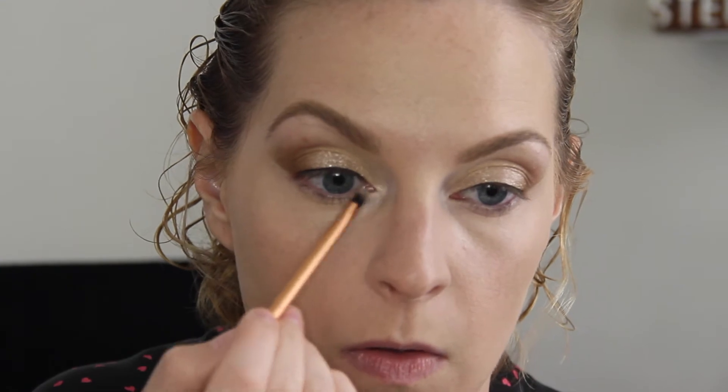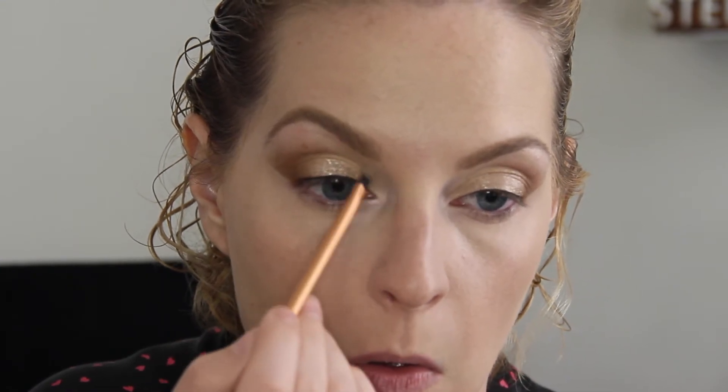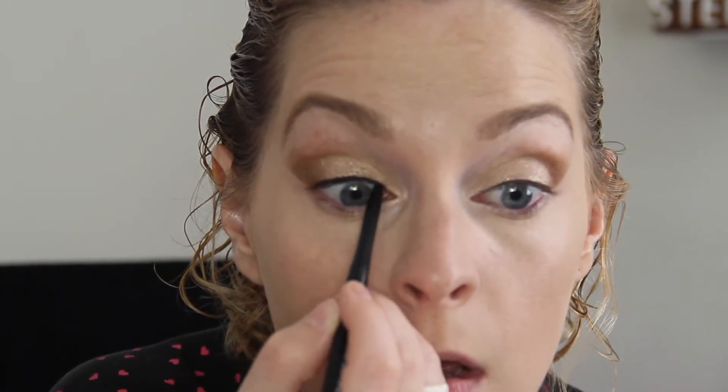Go ahead and just dab a little bit in the inner corner too. Now we're just going to go ahead and curl those lashes. I want to go in and tightline a little bit just since we did put a liner — I want to make sure all that's connected. This is just the water resistant eyeliner from Jane Cosmetics — so cheap and it's the best liner you'll ever use.